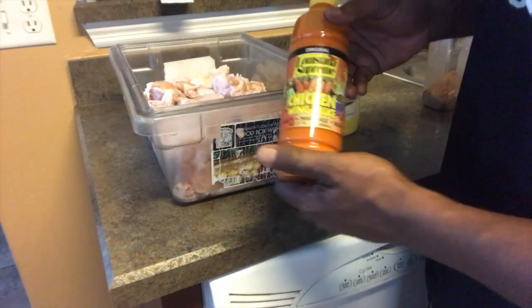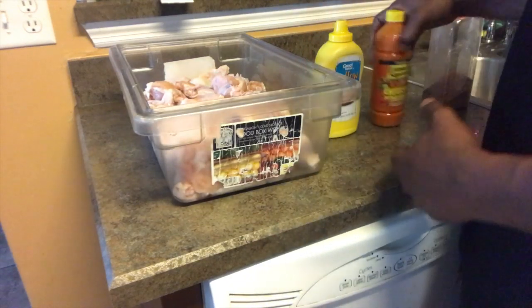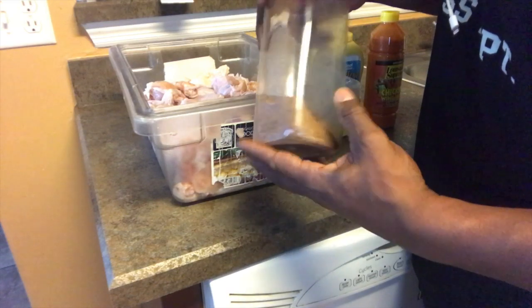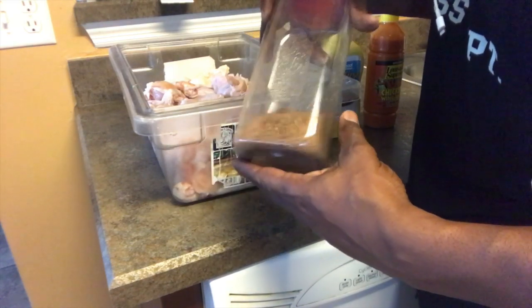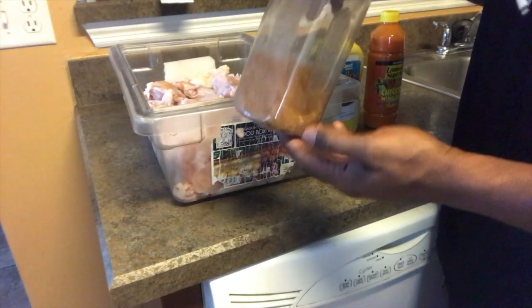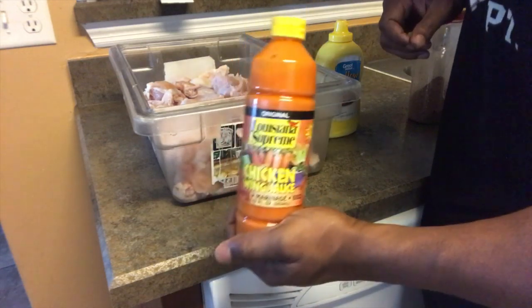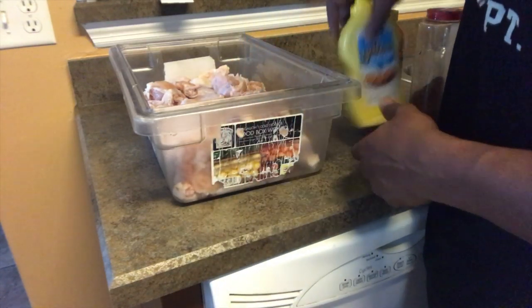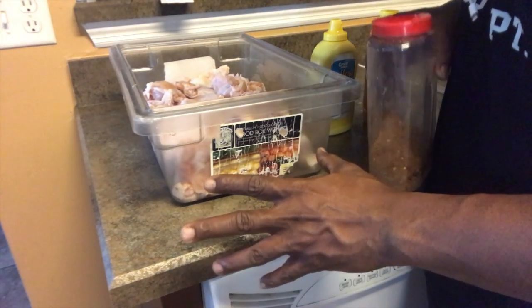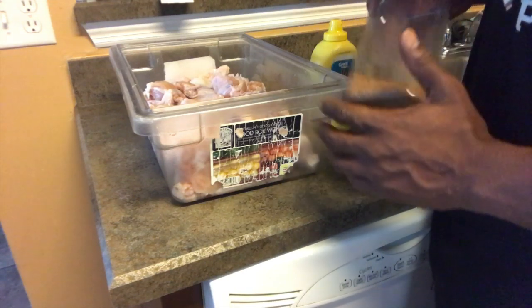We're going to try cheap products — and no, ain't nobody sent me this, I went here and spent my dollar. Comment below if you know what's in here. My loyal subscribers know what's in here anyway — it's time to refill it. I'm going to use this later on. I'm not going to put it on there now, I'm just going to coat the wings with mustard first. The mustard is just for the seasoning to stick, whatever seasoning you use — just keep that in mind.